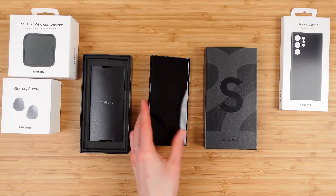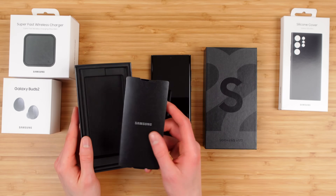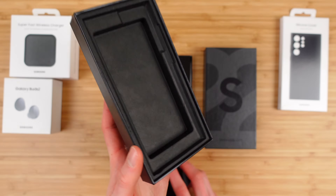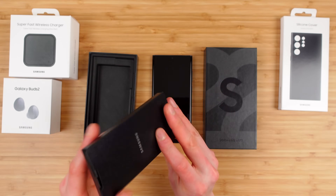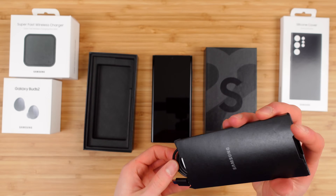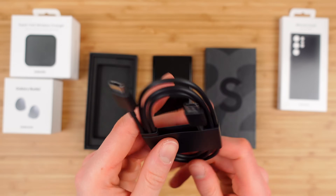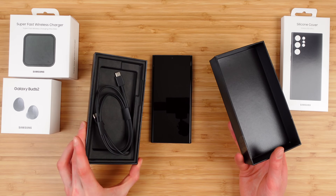It starts at $1,200, goes up to $1,500 for the one terabyte model, which is expensive and currently sold out. The only other thing included in this $1,200 phone is just this little packet — an instruction booklet, a quick start guide, and a USB-C to USB-C charging cable. I think this is about a meter, and that's it.